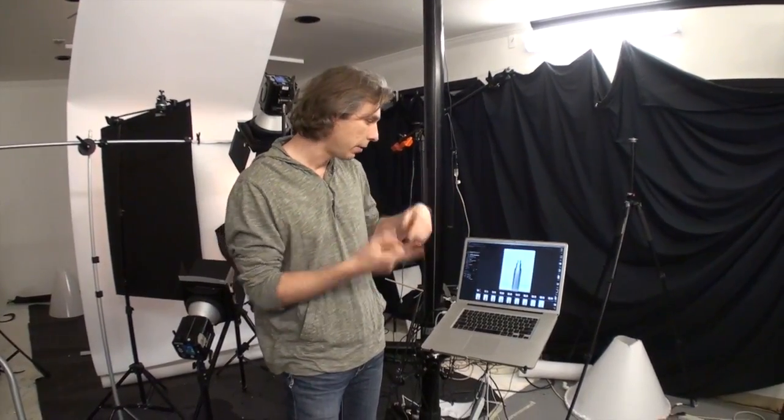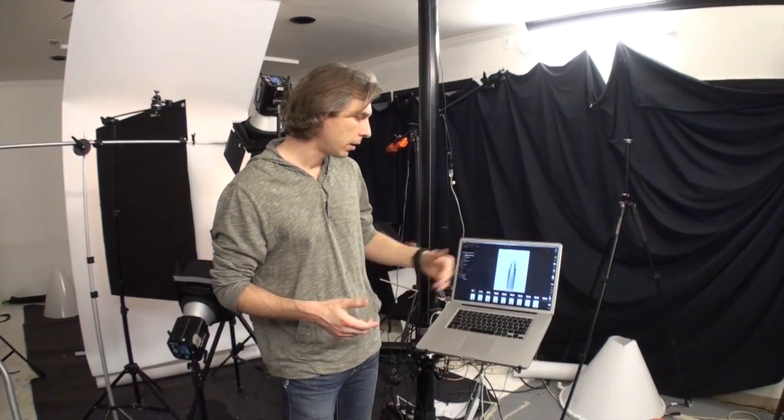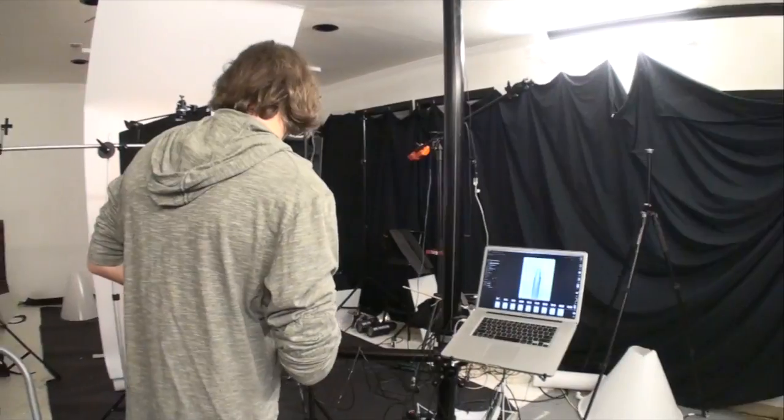We did the opposite. Instead of a dark middle and bright gradients on the sides of our subject, we have the opposite — meaning bright middle and dark areas all around. It's a little bit tricky because in the middle we have a camera. Let me show you the lighting setup.